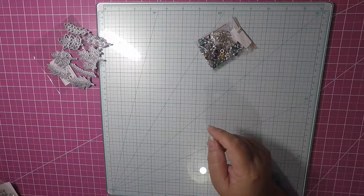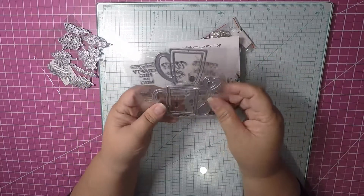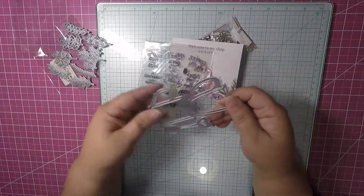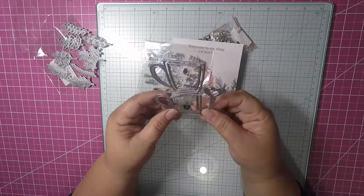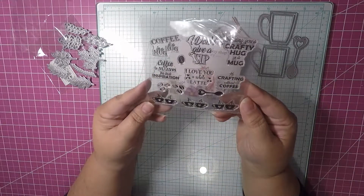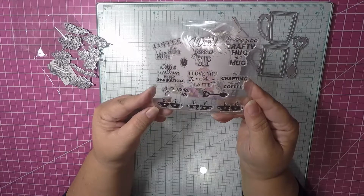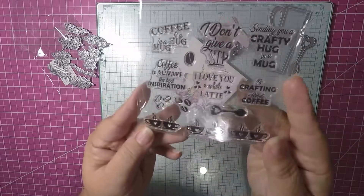The next thing I picked up was this die and stamp set from KS Crafts — little mugs with a little spoon. These are going to be super cute for some Christmas embellishments. You can also make them shakers because they have little outer parts for that. The stamp set says things like 'coffee is a hug in a mug,' 'I don't give a sip,' 'sending you a crafty hug in a mug,' 'coffee is always the best inspiration,' 'I love you a whole latte,' and 'no crafting without coffee.' Super cute.